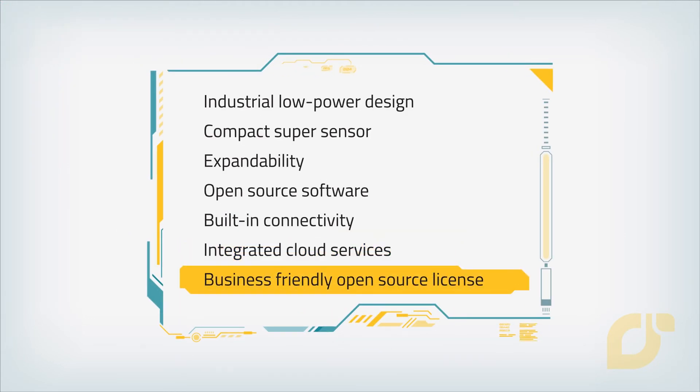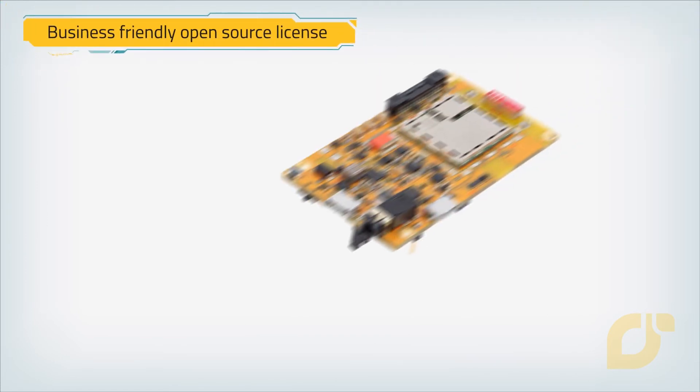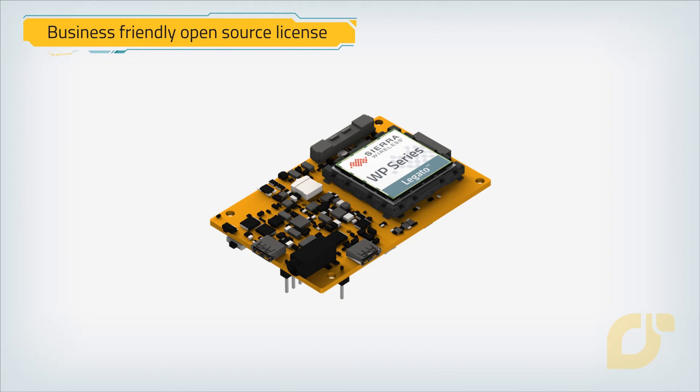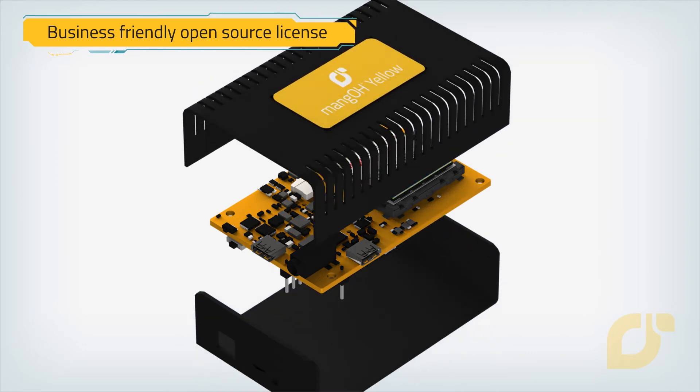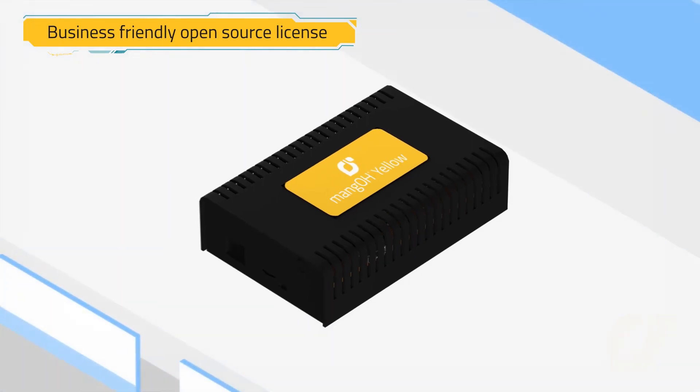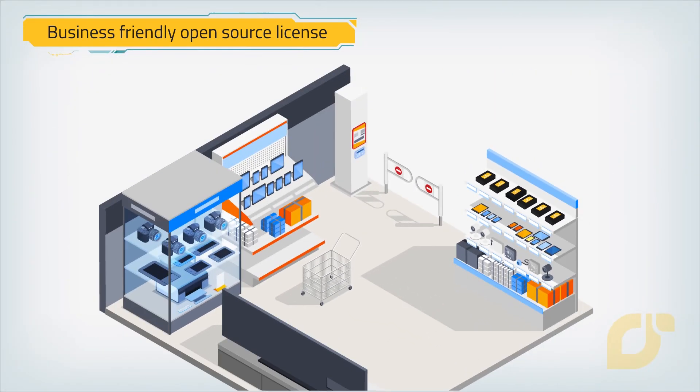Business-friendly open source license. Mango Yellow makes it easy to build industrial grade products with vetted components, open source software, and a business-friendly open license to modify and reproduce the design as you like. Released under the Creative Commons Attribution license, you are free to use the design to build commercial products without restrictions.